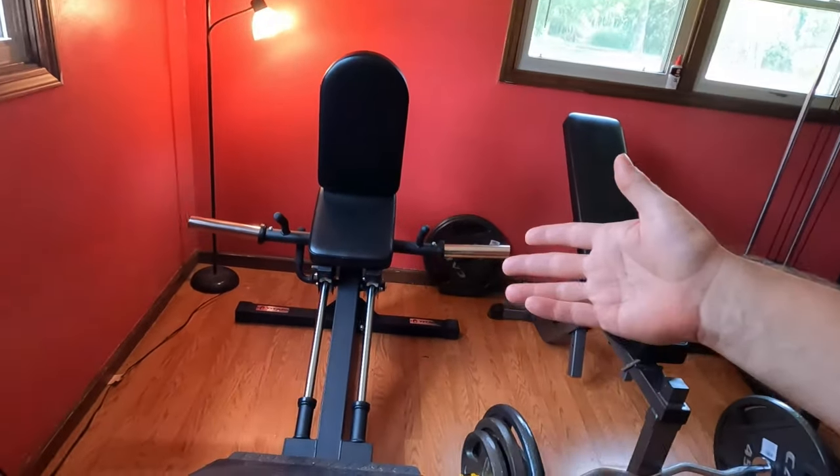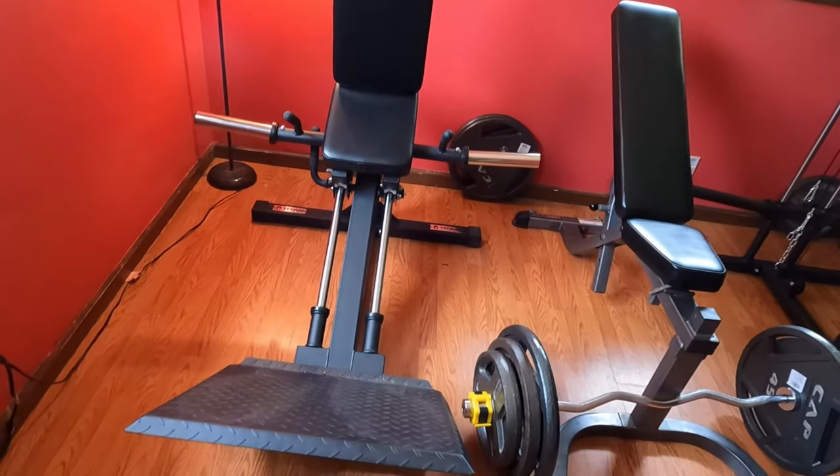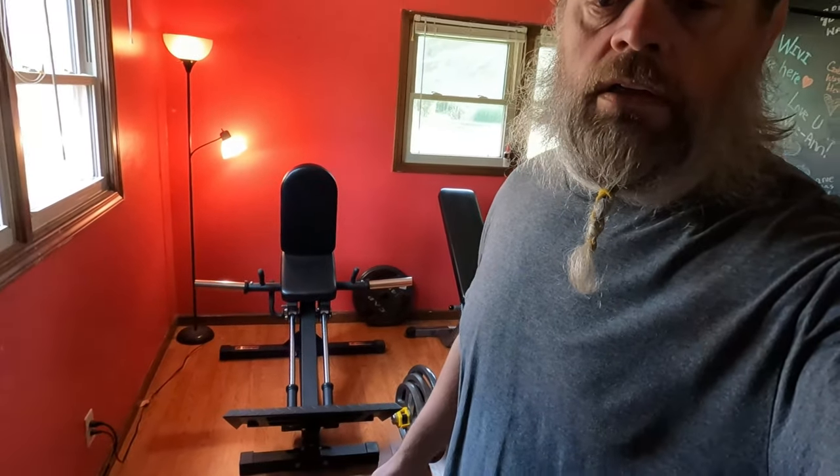I pulled the trigger because all these years I've always wanted something dedicated for legs — a hex squat, leg press combo, or leverage system. I've had a cage where I could do squats, but I don't want that load on my shoulders and back. I'm going to be 50 this year with a horrible back and bad shoulders. So I got the Titan Fitness compact hex squat machine sled.